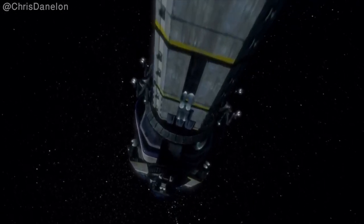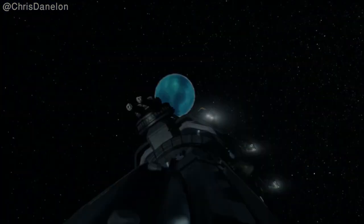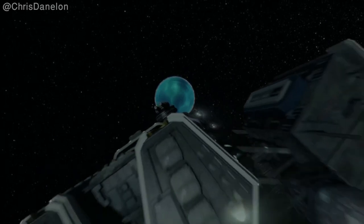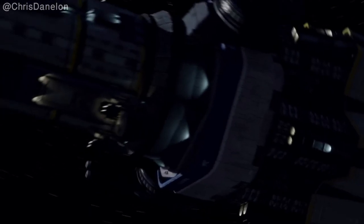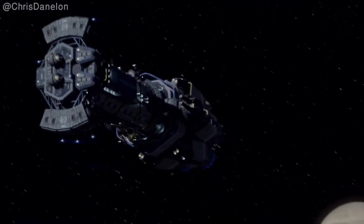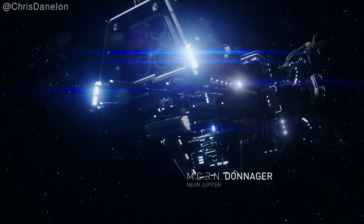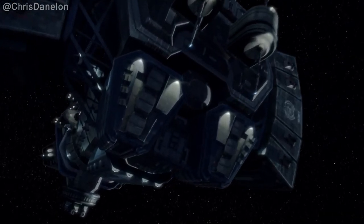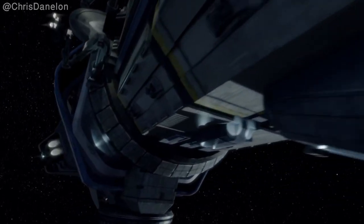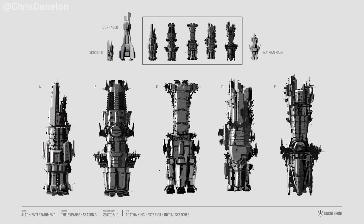Hi, VR designer Chris here. In this video I'll be talking about the early development of the Agatha King, which is a Truman class dreadnought that also includes the Thomas Prince. The Truman class is the flagship of the UNN — it's not as sophisticated or advanced as an MCRN Donager class, but the Truman class is famed for its sturdiness and reliability, and it is also one of the longest serving vessels in the UNN fleet.